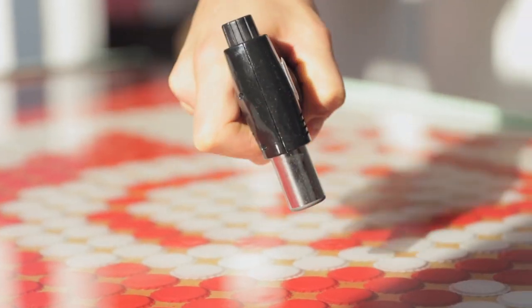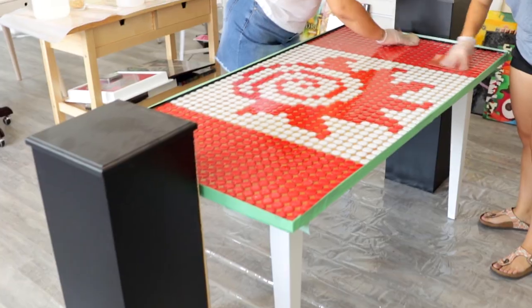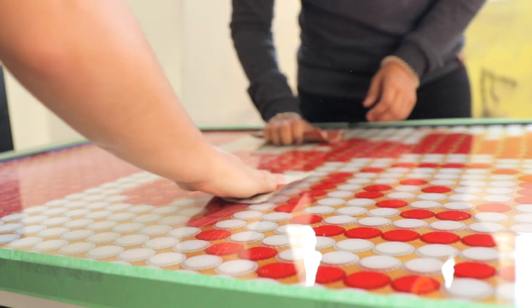Then after that you just cover it and then it hardens overnight. The next day you should sand it — a light sand — so you're roughing it up.